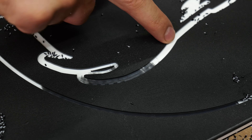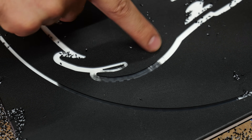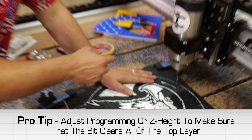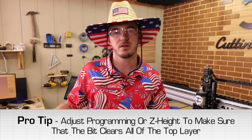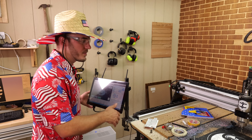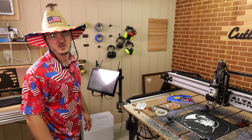I just stopped the machine because it wasn't cutting all the way through that black layer. If this happens, either reset your Z height a little bit deeper, or in your program instead of going down 0.07, go down 0.08 or 0.09 — all will be okay. For me, I'm just going to set my bit a little bit deeper and rerun the tool path.